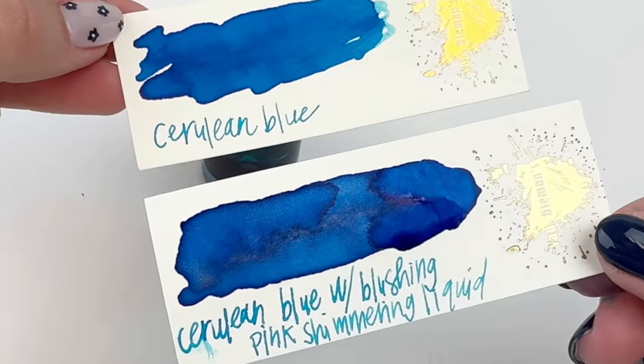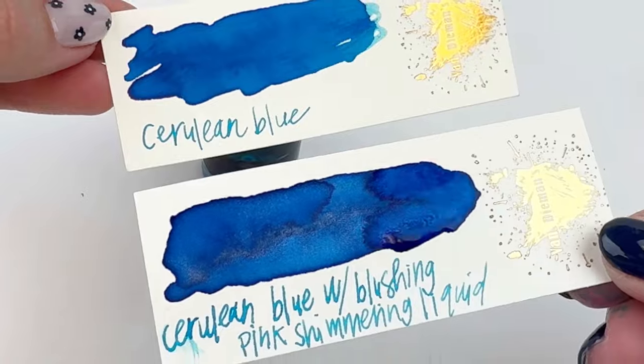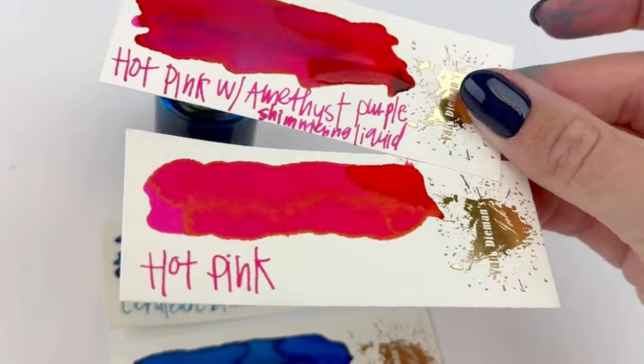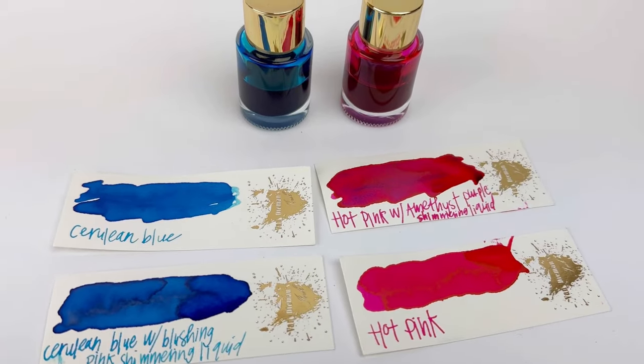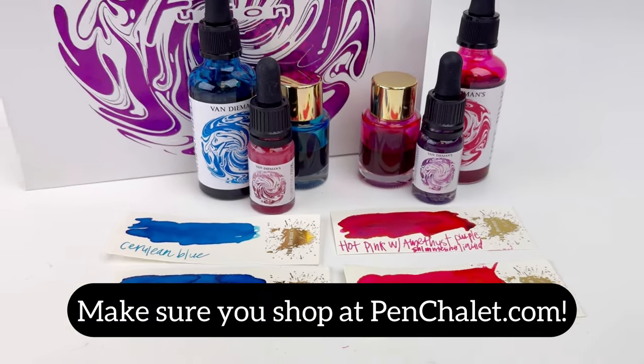Let's take a look at the blue ink swatch cards. You can totally see the shimmer, but I definitely think next time I would add a little bit more of the blushing pink to the blue. And here are the hot pinks — I love that you can see that purple shimmer coming through on that top ink swatch card. Overall this turned out to be so much fun and I can't wait to try all of the other packs.